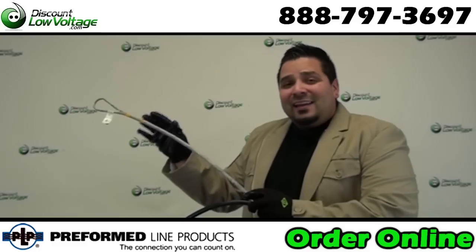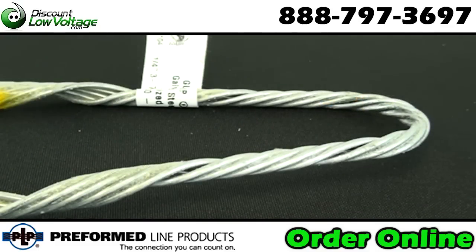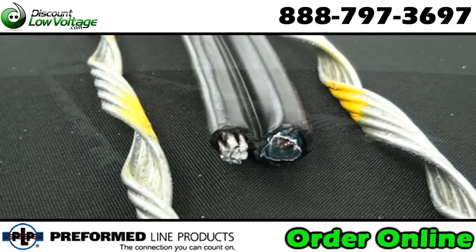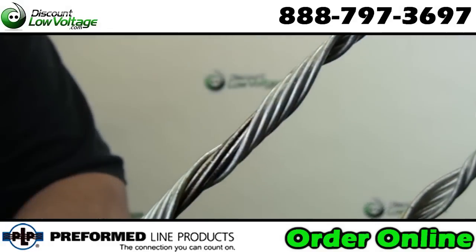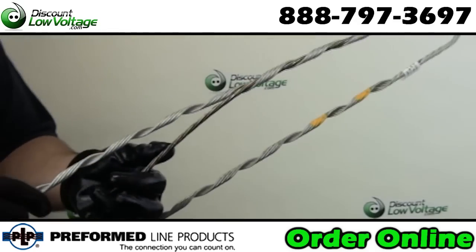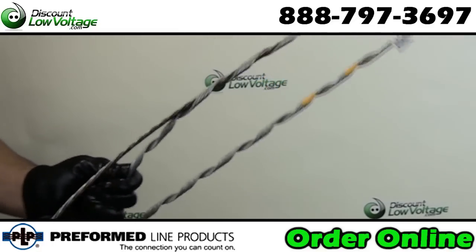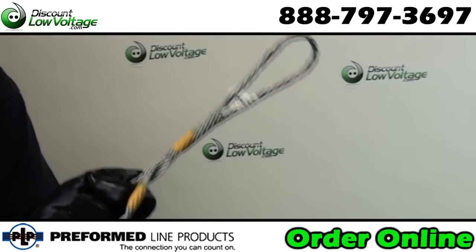Well, we have dead end guy grips — let's check these out. Guy grip dead ends installed at the top, the breaker, and the anchor provide today's most effective method for securing guy strand. This unique one-piece dead end is neat in appearance and free from bolts or high stress holding devices. The guy grip dead end was the first to offer the cabled loop, a feature that provides more durability, easier tensioning, and adaptability to multiple guying.